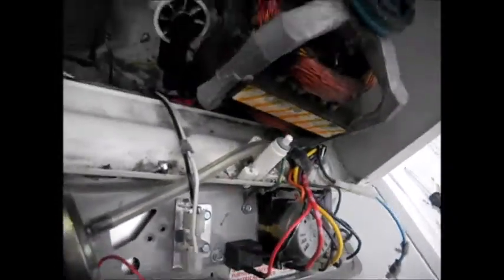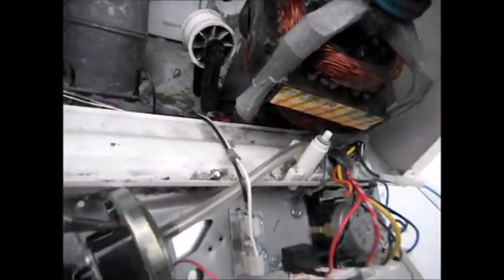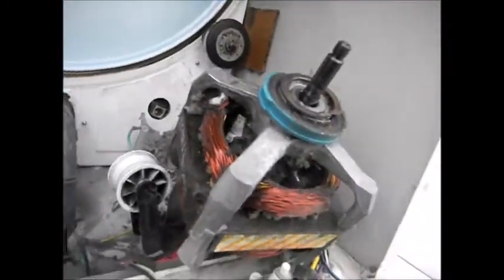We got the motor out of here. This motor has hair wrapped around the cap, and it's slowing it down. In between this there's a big blob of hair right in there slowing it down.